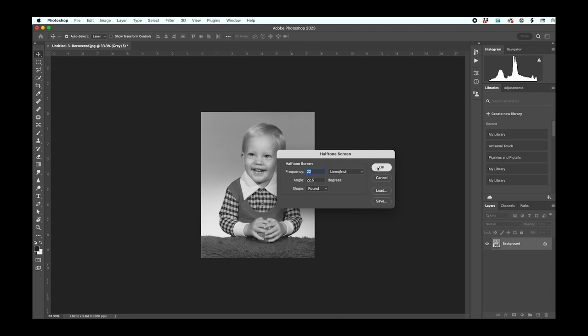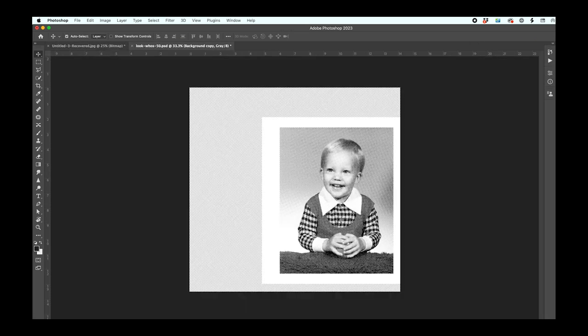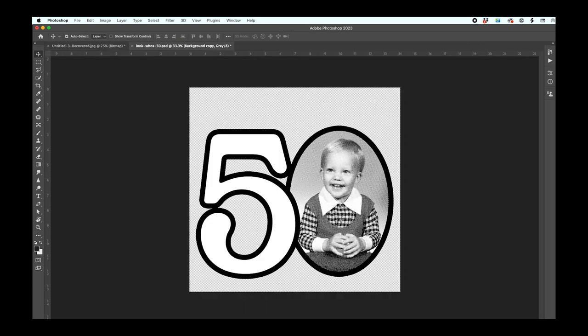Now if we zoom in on the photo, you can see it was converted into a bunch of little dots. I took it one step further and added some text around the image. And now we are ready to print this on our Icon Art stencil film.